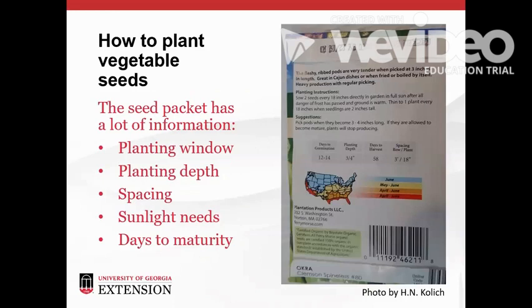Seed packets give us a lot of planting and growing information. On this okra packet, we can see from the map that in Georgia, our planting window is between April and June. We should plant these okra seeds three quarters of an inch deep and give them 18 inches of space between plants. We can expect to see the seedlings emerge 12 days after planting, and we should have harvestable okra 58 days after planting. The description also recommends picking the okra pods when they are three inches long.